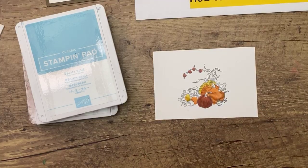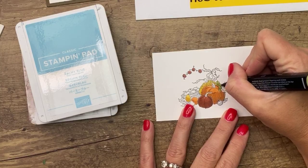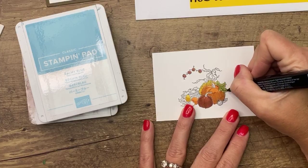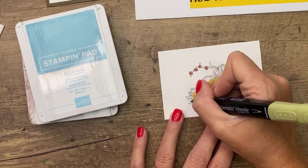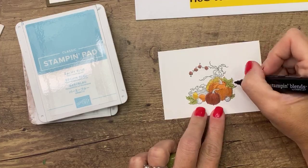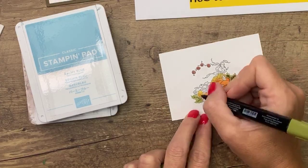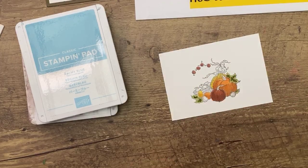For the leaves, let's do Old Olive — starting with the light again. Some people like to start with their dark colors, do shadows first and go back over with light. There's no wrong or right; I just find I like to do the opposite — start with light, go with dark, then back with light. For the dark, I'm just going to go where the veins of the leaf are dark. Old Olive is pretty dark, so be careful.